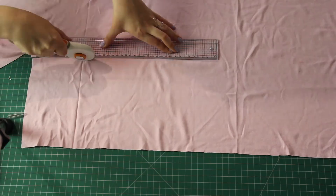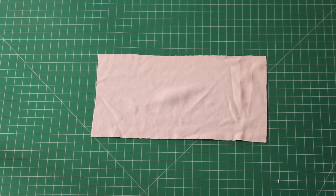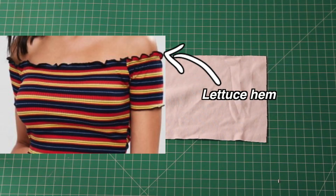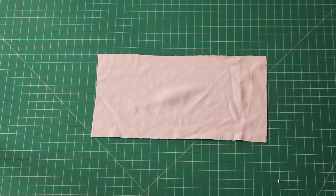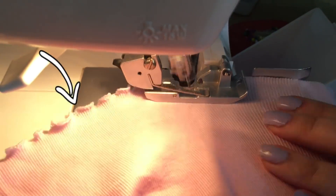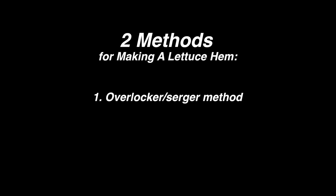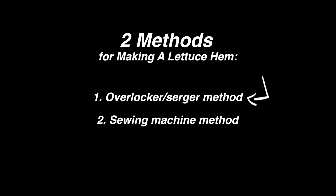I cut out all three rectangles from my fabric – here are all three pieces. Now we're going to make a lettuce hem, which is the technical name for that rough-looking hem on these tops. We're making that hem on the long edges of all three rectangles. There are two methods: the first is the serger – also called an overlocker – method, and the second, which I'll show you in a minute, is how to do it on a sewing machine if you don't have a serger. I prefer the serger method because it's faster, but it's certainly not the only way.